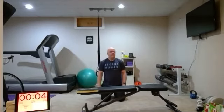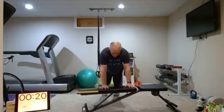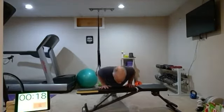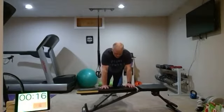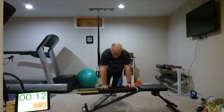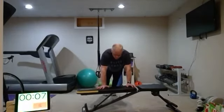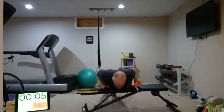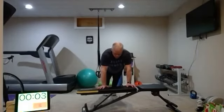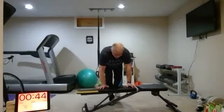Last set coming up — narrow grip. Round eight, here we go. 20 seconds. Keep those elbows in close. Rest — great job. Get a nice light pair of weights for the next one.